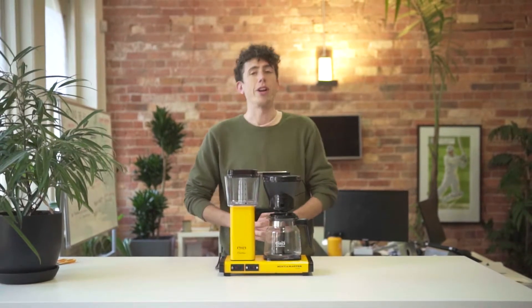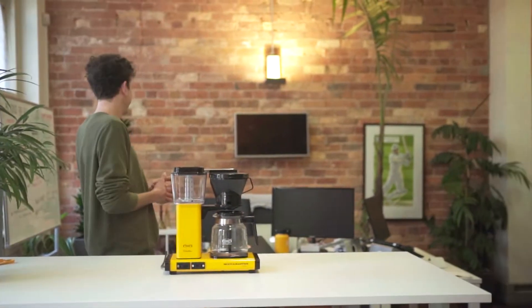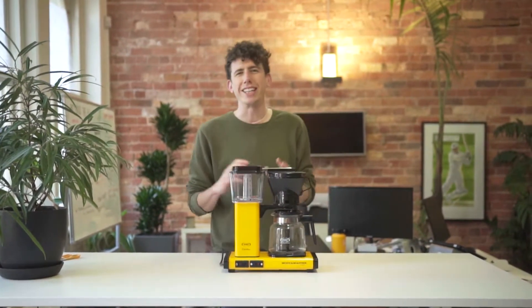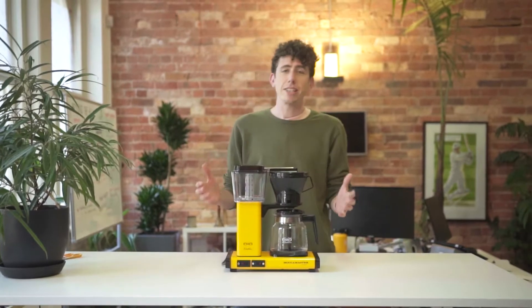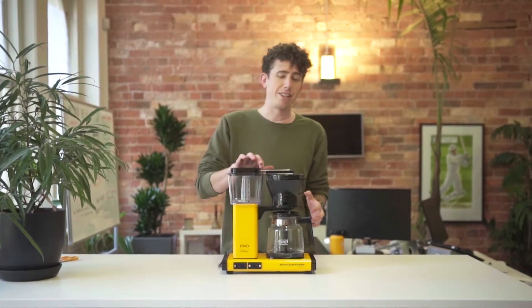First things first, if you're in an office like me where you've got a ton of people, you're going to want to make a whole pot of coffee. That way everyone can get involved, have a little coffee pot chat, and really start networking in the way that you want them to. So you're going to ask everybody if they want a cup of coffee, and they're going to say yeah, because obviously they do.